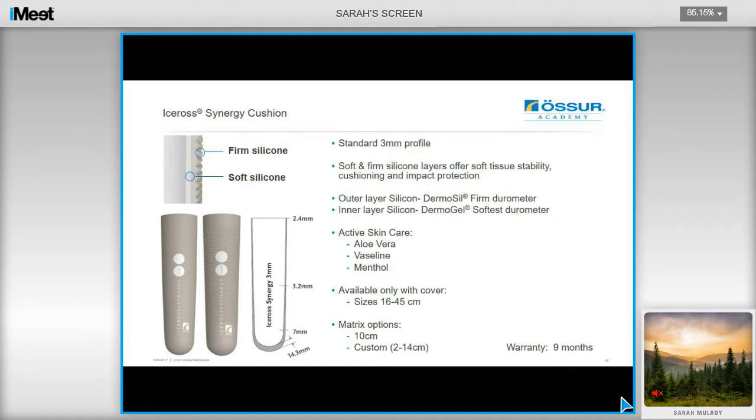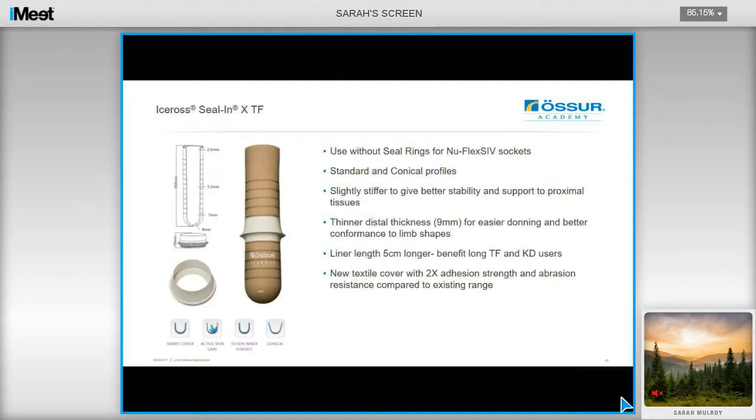The Synergy Cushion Liner is also used for this technique, and consists of a firm silicone outer layer to provide soft tissue stability, and a softer inner layer of silicone to provide cushioning. This liner is a durable option with a nine-month warranty. Caldwell recommends the Synergy Liner for users with firm tissue for this technique. It's suited for users with long residual limbs, and you can utilise this with a seal ring, making this option sleeveless. Caldwell is using this liner for passive as well as active vacuum, for sport applications such as running, and for instances where the outer sleeve is not wanted.